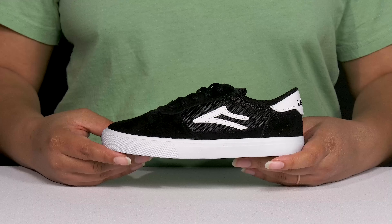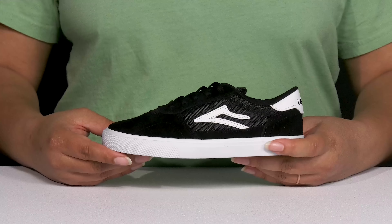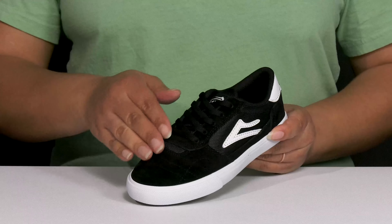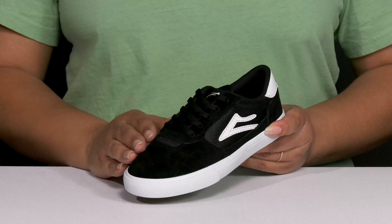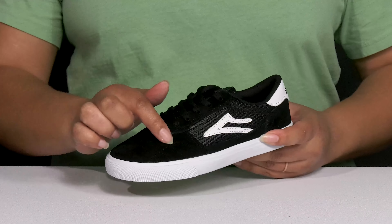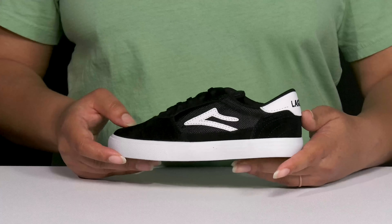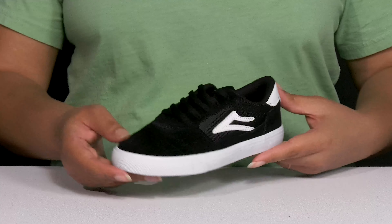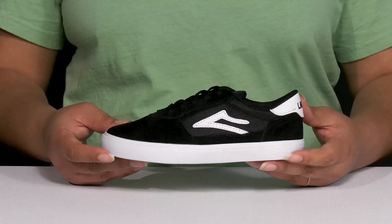Add this cool style to your child's wardrobe this season. They feature a textile and leather upper with a round-toe silhouette, and they have a functional lace-up closure to give them a secure and custom fit. They have some stitching details all over with contrasting textured overlays to give them a cool and sleek sports style they're sure to love.